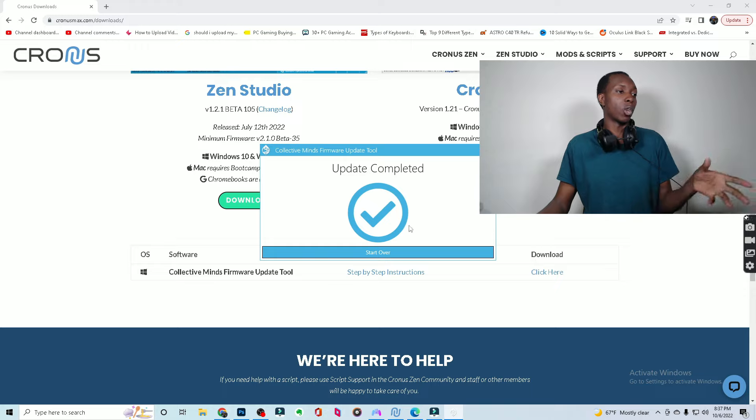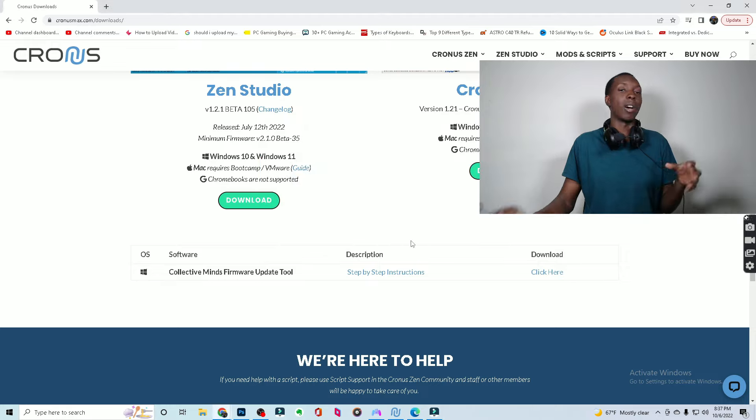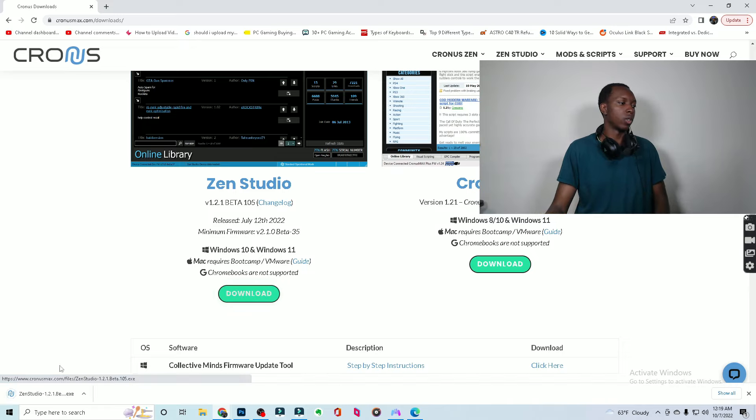Now you don't have to start over per se. You can really just exit out, but if you click start over, obviously there will be no devices found. Exit out. Now we are on to the next step, which will be Zen Studio. So you're just going to download Zen Studio right here, click on it, and it's going to execute Zen Studio.